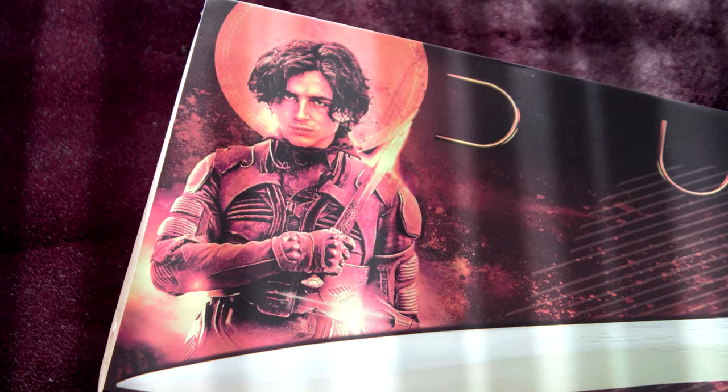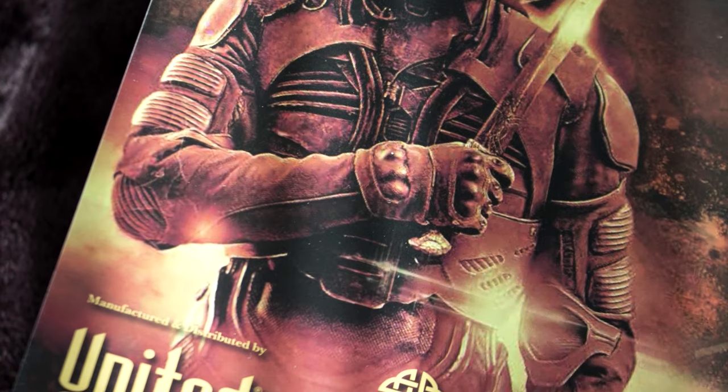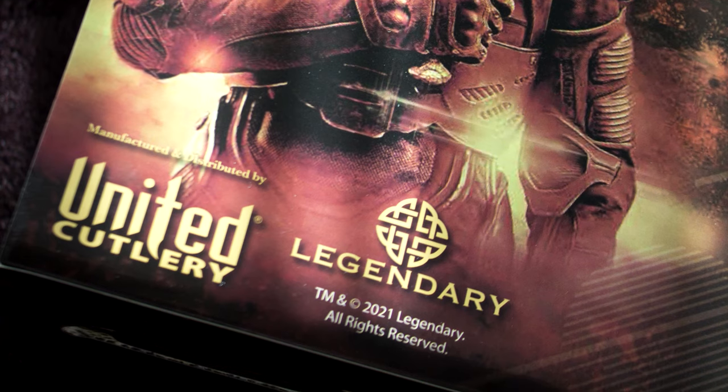Hello and welcome. This is a review of the Dune Crysknife. It's an officially licensed replica for Legendary, manufactured and distributed by United Cutlery.